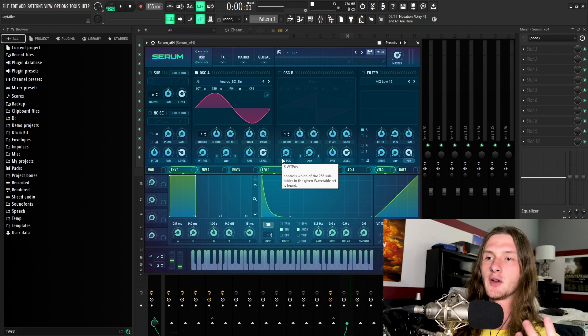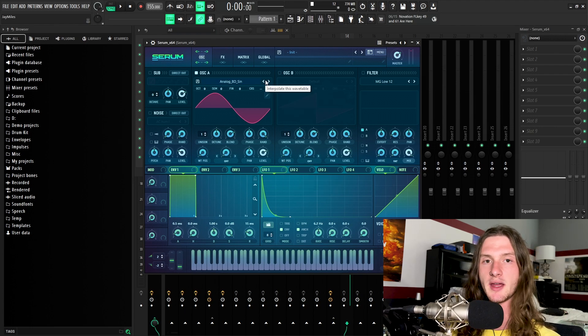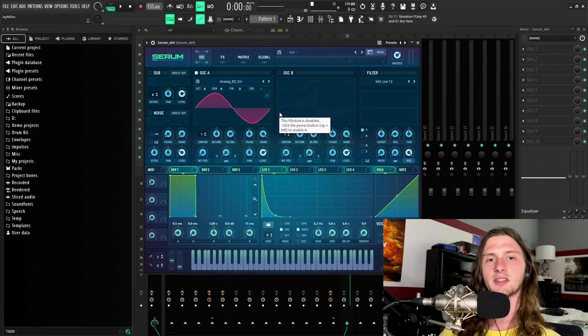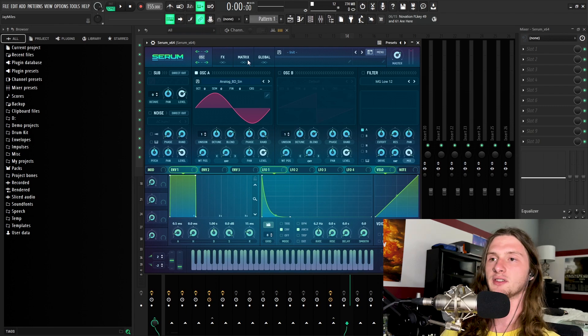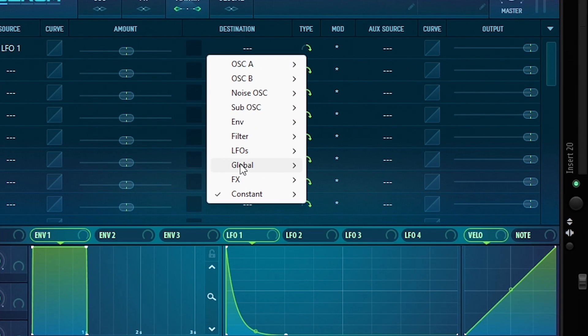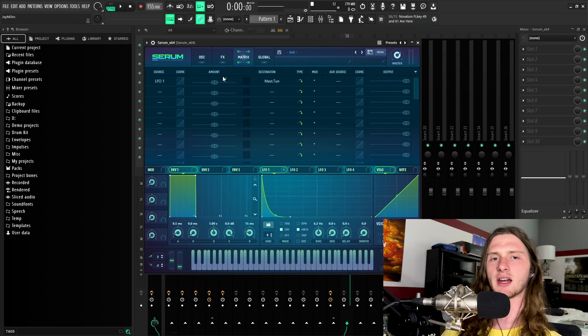Now, most people like to route their LFOs to the coarse pitch when making their 808s, but I personally prefer to route it to the master tuning of Serum. This is all up to personal preference, but I prefer the master tuning because I feel like it gives me a little bit more control. So to route our LFO to the master tuning, we're going to go over to the matrix. For the source, we're going to put down LFO 1, and for the destination, we're going to go to Global and then Master Tuning. There's not going to be any kind of pitch bending until we adjust the amount.